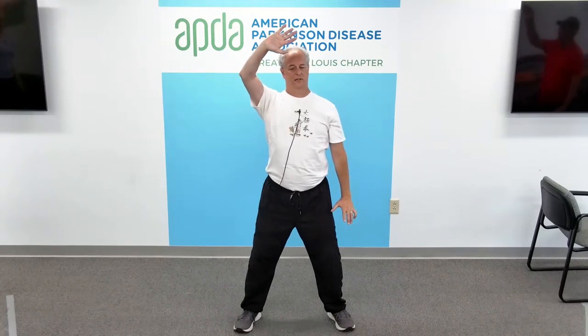One more time. Left hand up, right hand down — stretching, float the head towards the ceiling. Come back to center, keep that chin level. Right hand up, left hand down — again, stretching. Look straight ahead. Come back to center. And relax the hands down.